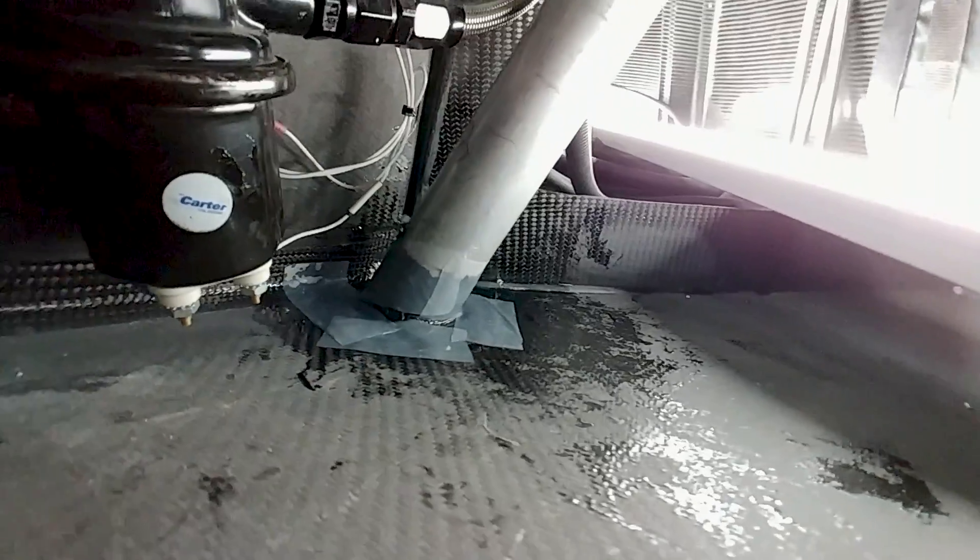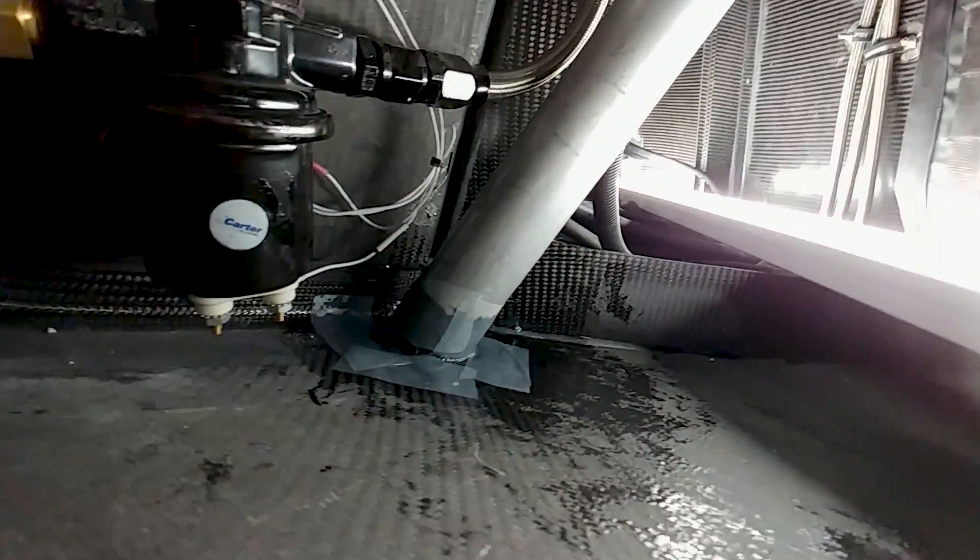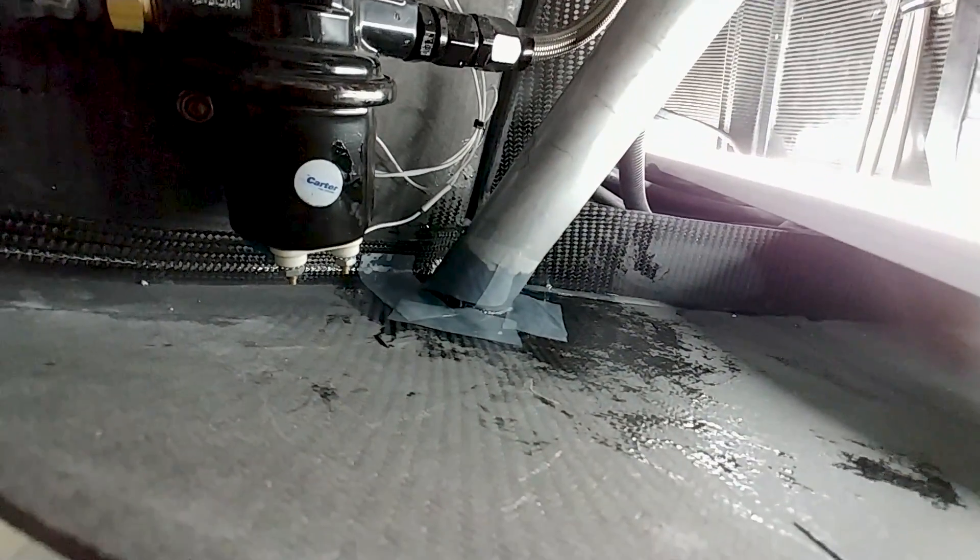Jeff and Devin got this little layup done very quickly — this is on the exhaust rocket tube there for the parachute. They just did a layup around the skin to close it out where it exits the fuselage.